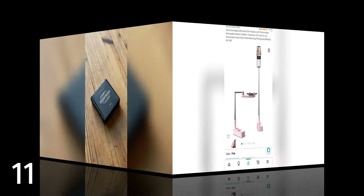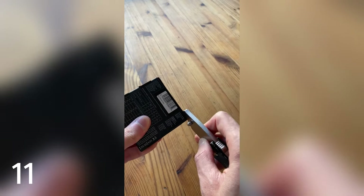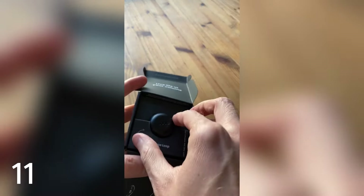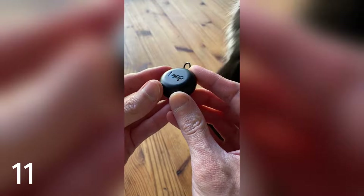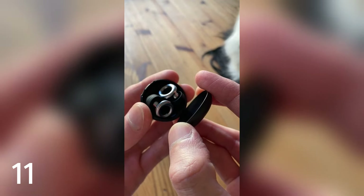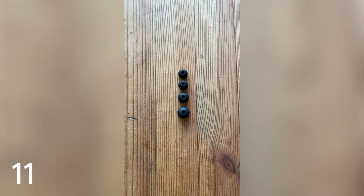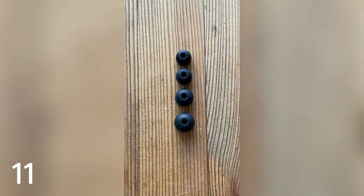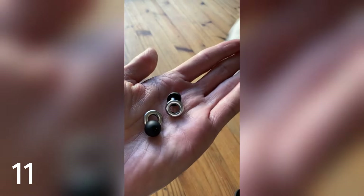These are the Loop Experience Noise Reduction Earplugs. I'm a big music guy, so I was looking for high-quality, reusable earplugs for my drumming and when I go out to concerts. Inside the box you'll find the carrying case as well as a QR code which takes you to the Loop Earplugs website for tips on how to wear and clean them. Inside the case are the Loop Experience Earplugs. Also included are four sets of soft silicone ear tips ranging from extra small to large, allowing you to customize for a perfect fit. One of my ear canals is slightly larger than the other, so I use a small and a medium ear tip.